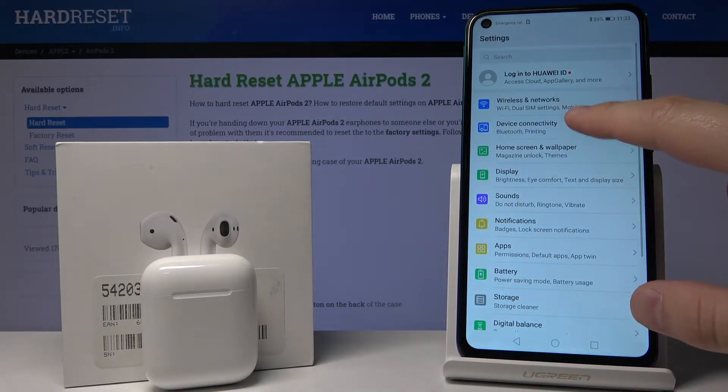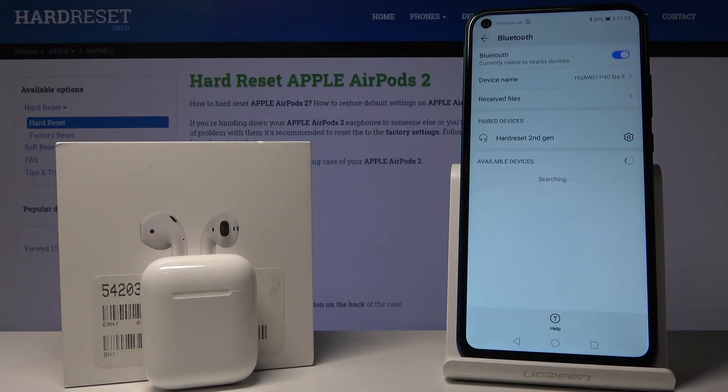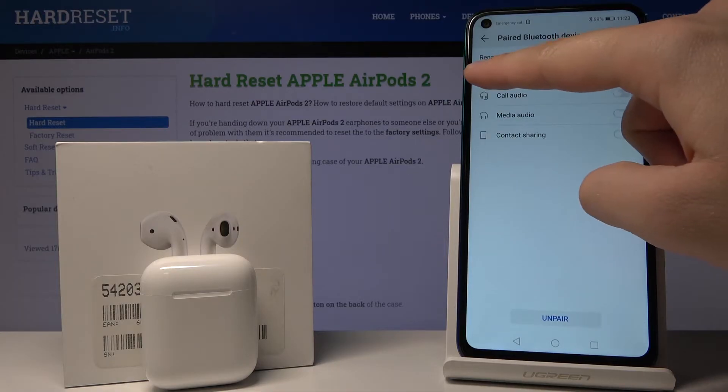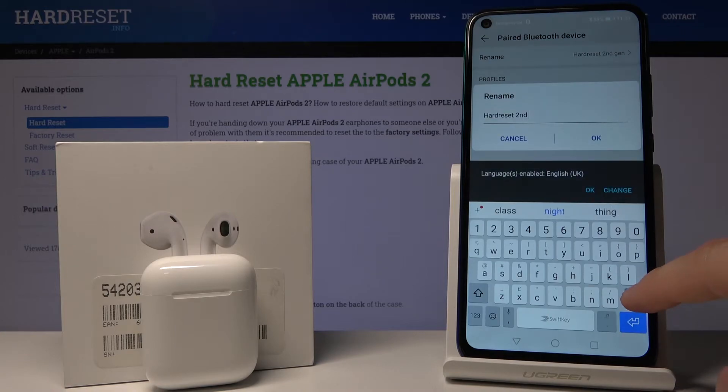Open the Settings, go to Device Connectivity, click on Bluetooth, and here are our AirPods. Click on the settings icon and, as you can see, there's the Rename option — click on it.